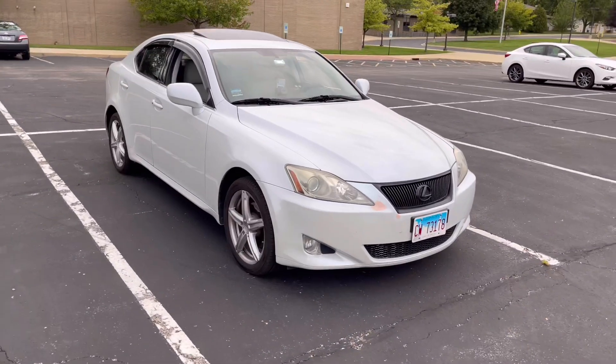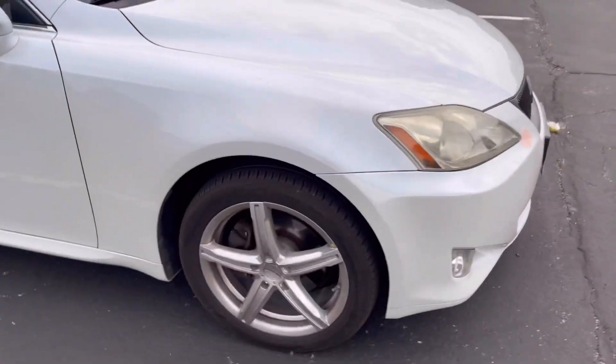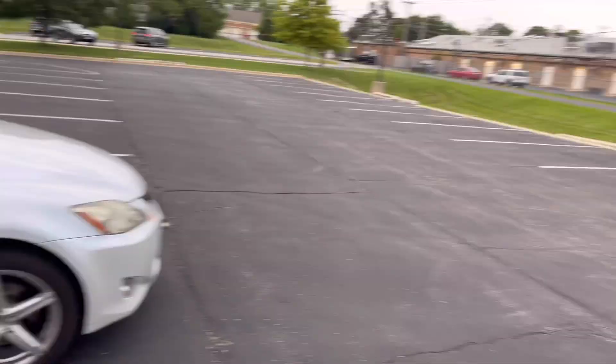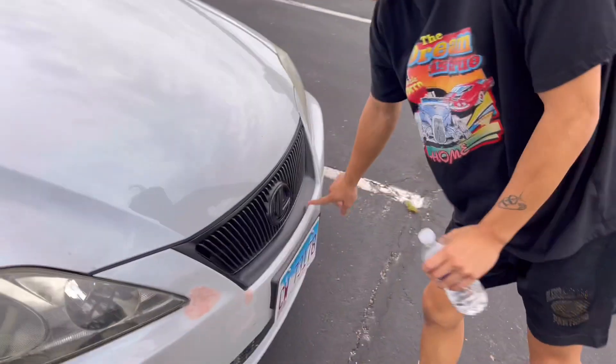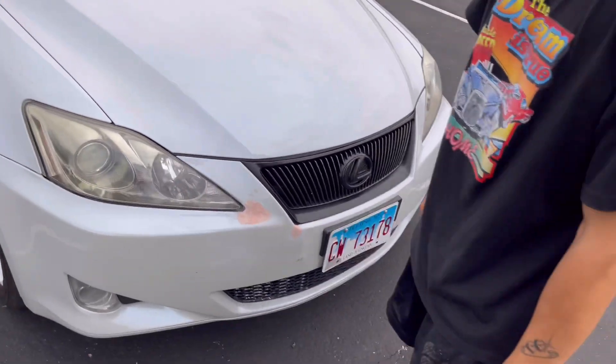It's pretty clean. How long have you had it? Two months. This thing's nice man, and those are aftermarket wheels on there too, right? Yeah, those are aftermarkets. What have you done to it so far? I did some DIY — this chrome here, I plastic dipped it.